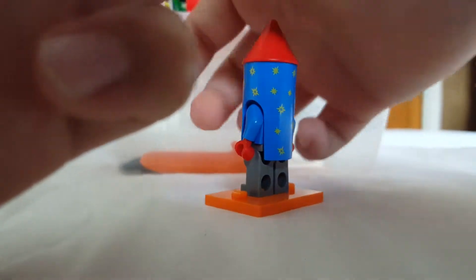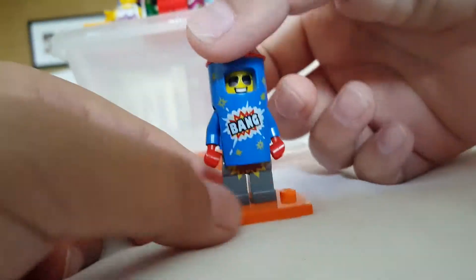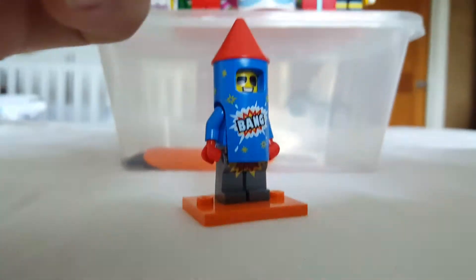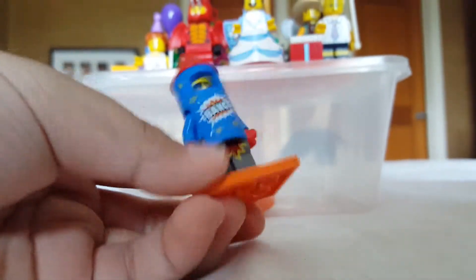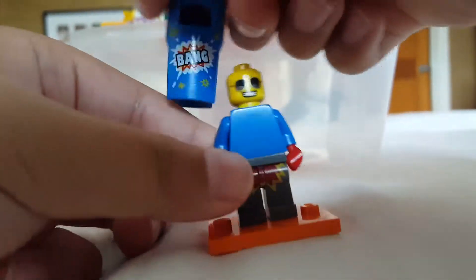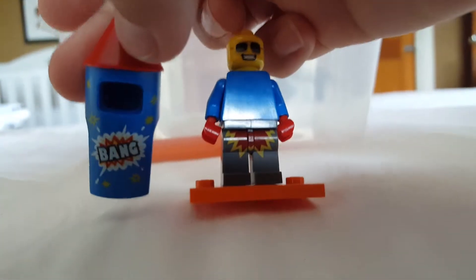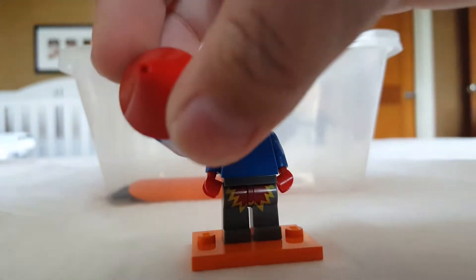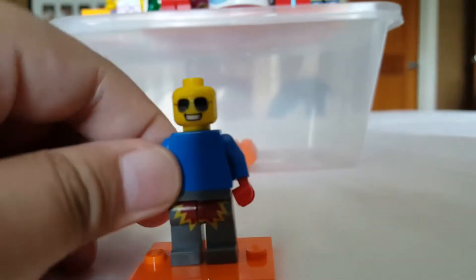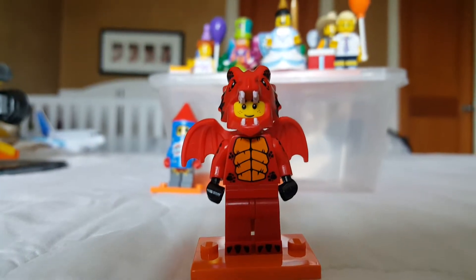The first figure is the firework guy — some people call him rocket man. I'm glad I got the lighting brighter because in my previous reviews it was very dark. Here's the firework guy: he has a little 'bang' written on his costume, and he's definitely one of my favorites. You can see there are stars all over it, a hole up top, and he has sunglasses. That's really it for the firework guy.